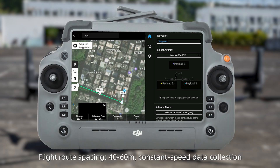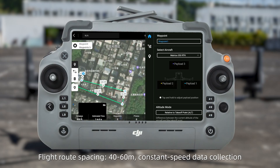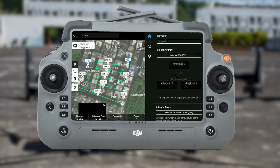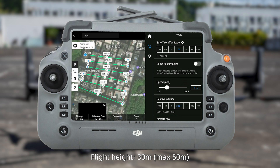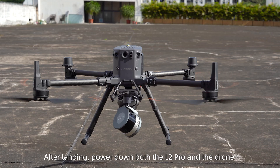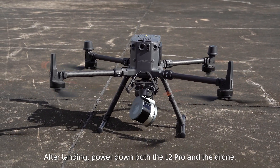Flight route spacing: 40 to 60 meters. Use constant speed data collection. Flight speed: 3 meters per second, max 5 meters per second. Flight height: 30 meters, max 50 meters. Distance: unlimited. After landing, power down both the L2 Pro and the drone.